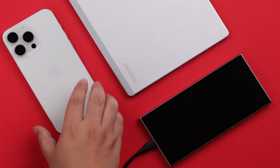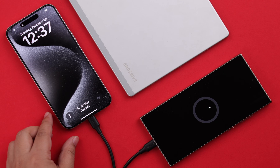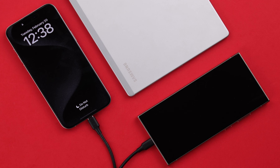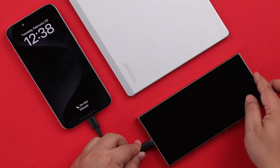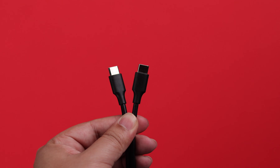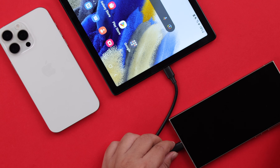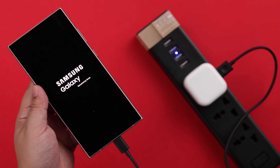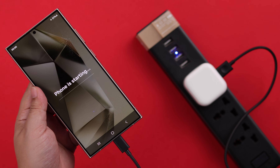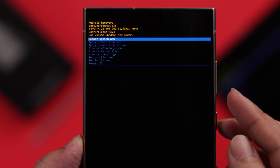Now if you have done all this but you're still unable to enter recovery mode, first check if the device you're connected to is turned on. If the charging icon is not showing, unplug it and plug it in again. You can also change the cable. Please make sure that to enter recovery mode you must connect your phone with another device — if you connect it with a charger or adapter it will not work.